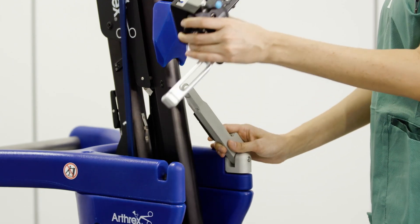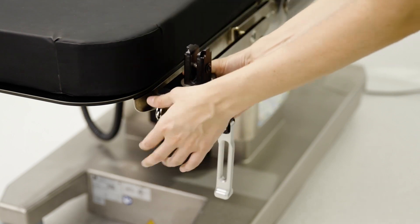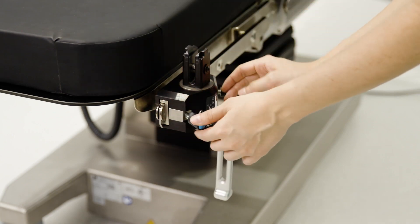Attach the tower to the OR bed by sliding on the rail clamp and secure it at the rail end by tightening both knobs.